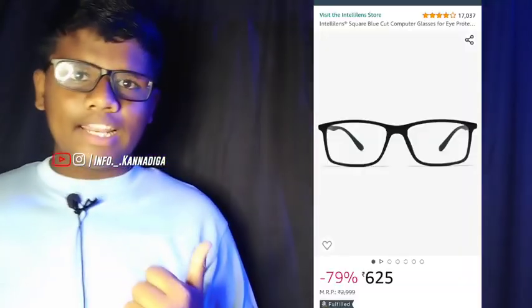This is $625. This is a great glass from a great company. I will use this at night. This is a blue cut glass — check the description. If you like this video, please like it. I will use it in the next video.